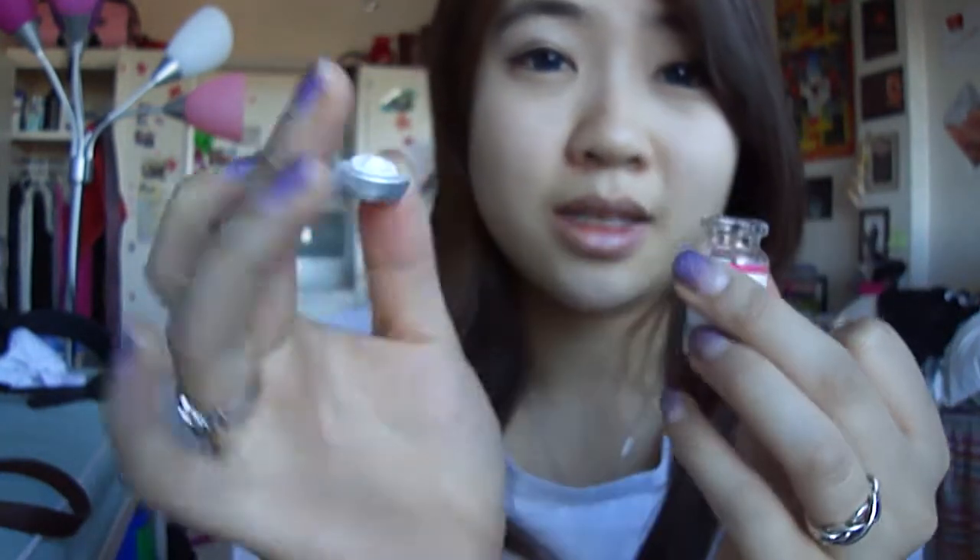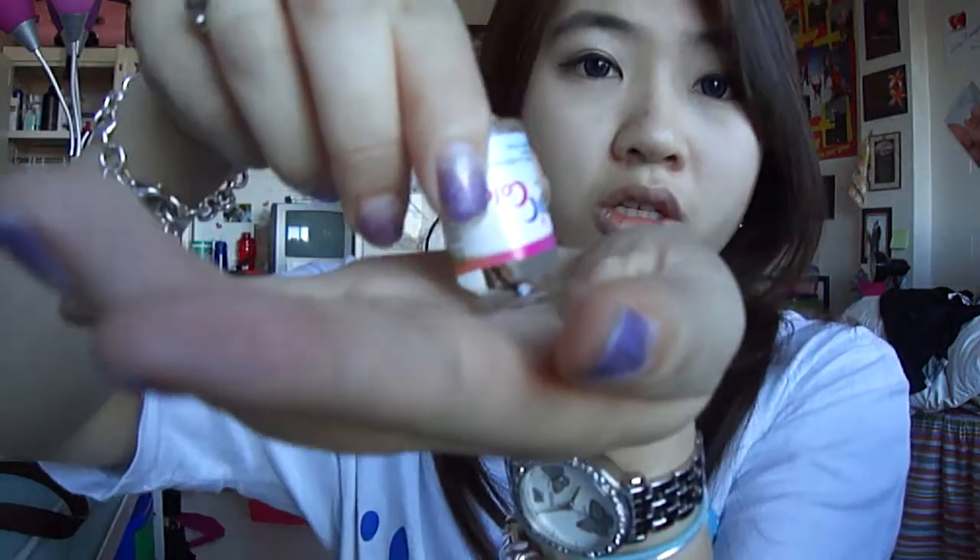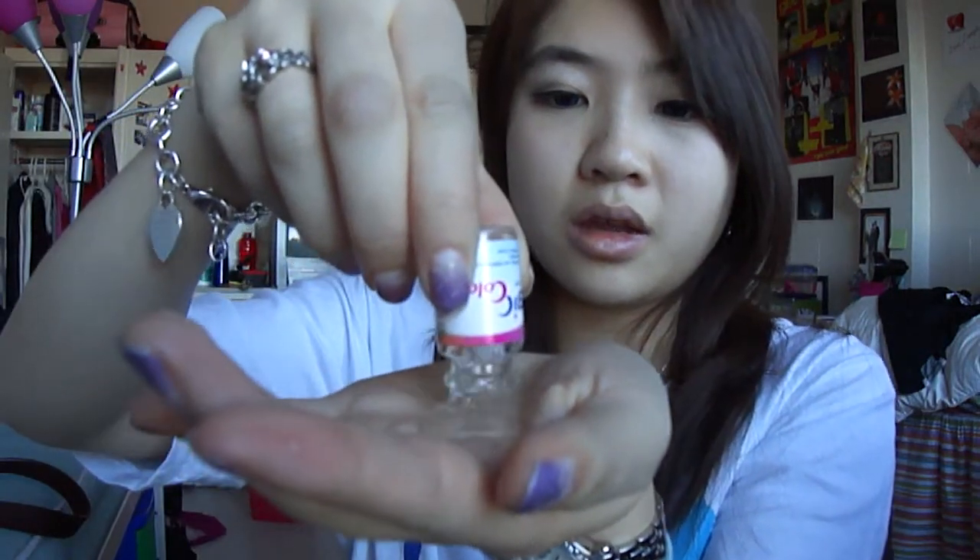The little cap part just dropped and fell off — that's how easy it is. You just take that off. Then you put this on top of your palm and out it comes. It just pops right out. Oh, and it's dripping everywhere!